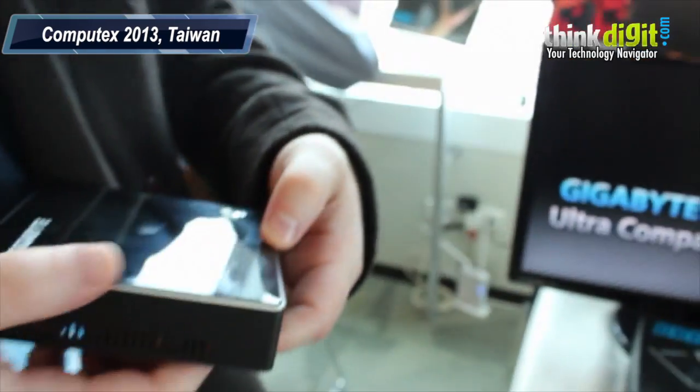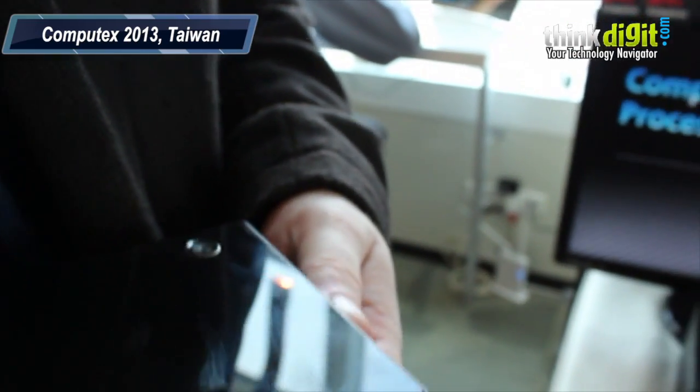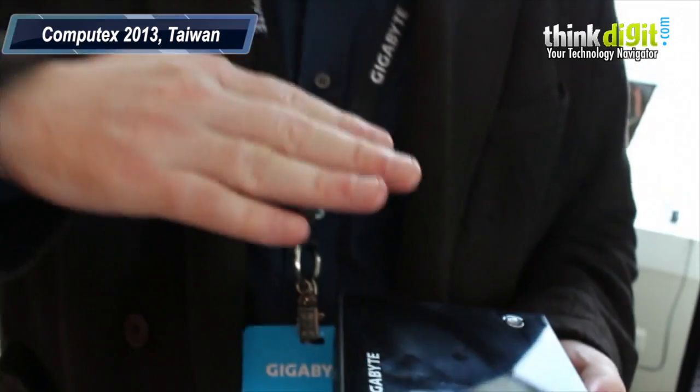So this comes in Core i3, Core i5, Core i7 — from Celeron all the way to i7: Celeron, i3, i5, i7.